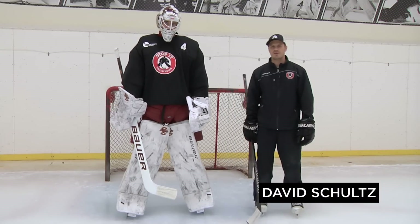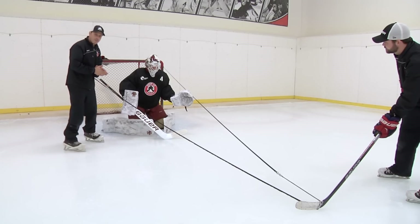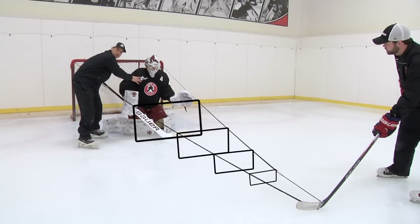I'm David Schultz with Stopped at Goaltending. Today we're going to talk to you a little bit about box control. The idea behind box control is the puck has to pass through a series of boxes that are elevating to get past the goaltender.